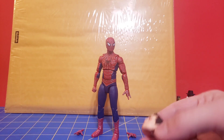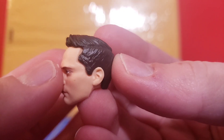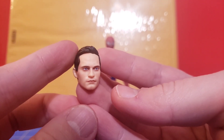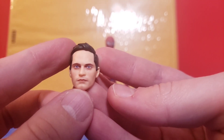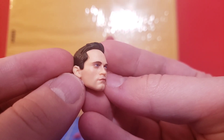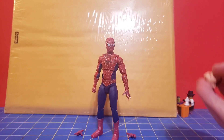First things first, he comes with an unmasked Tobey Maguire head. Unfortunately, with mine, his hairline is very much receding — that's because they glued it on incorrectly. You can see the mold marks on both sides; it needed to be shifted forward a little bit and they messed it up. Although I think that actually helps this head sculpt look more like the older Tobey. I think this is a great head sculpt and from certain angles it looks exactly like Tobey Maguire.